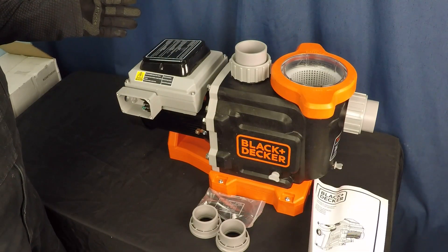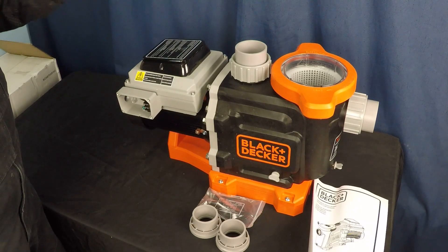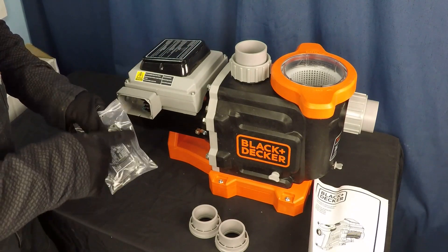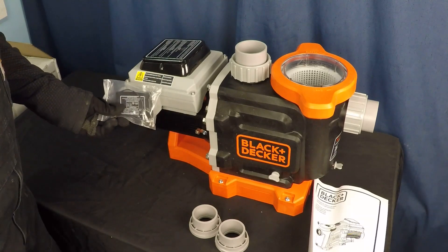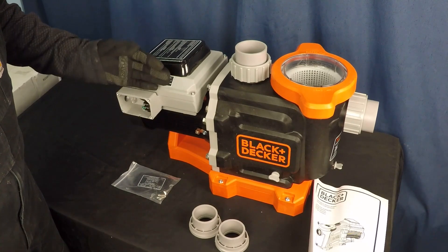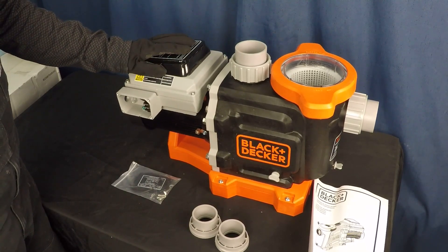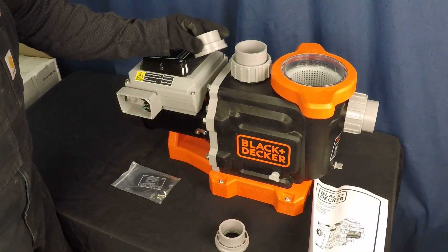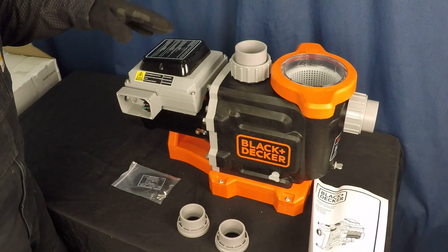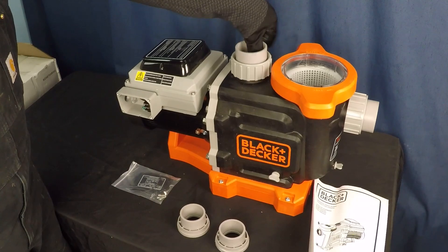So now that we have it out of the box, this is what the Black and Decker variable speed pump comes with. It's actually pretty comprehensive — I'm a little bit impressed. Starting off, we've got a little weather seal gasket and the plate and screws for the electrical connections, which are on the starboard side of the pump. It also comes with union connections for both inch and a half and two inch pipe natively. That's very thoughtful of them to include that, so you can right out of the box use either size.